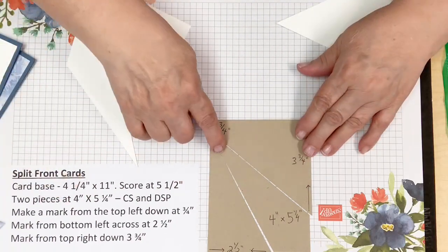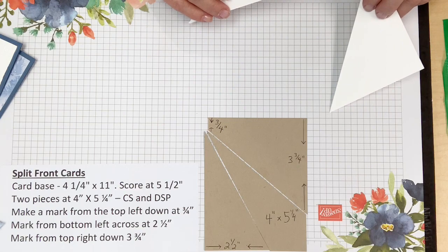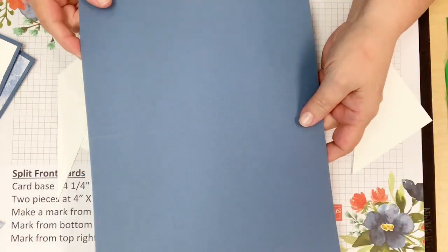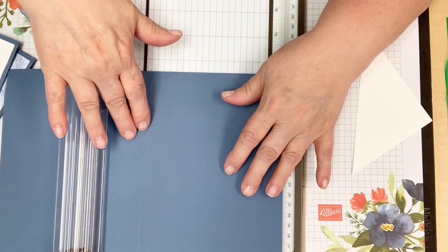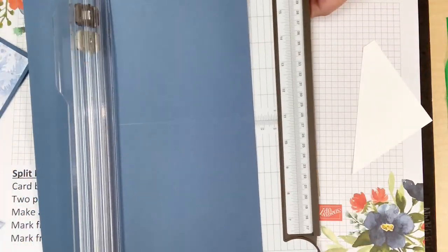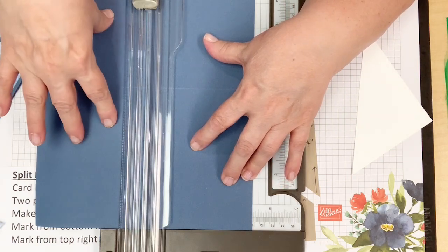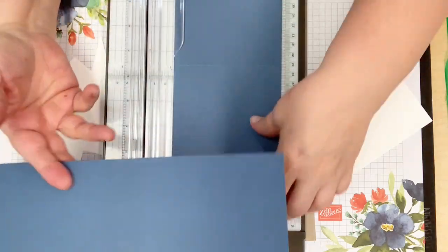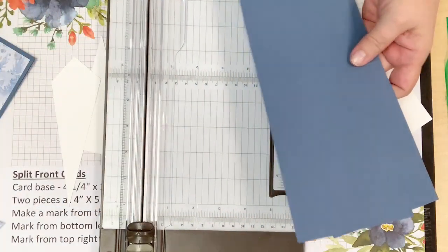I'll be posting this on my blog, Flower Bugs Ink Spot, scheduled for Thursday. Here is my Misty Moonlight eight-and-a-half by eleven cardstock. I always do a score line first at the five-and-a-half inch mark, then cut my two pieces at one time. That way I have both card bases ready. I almost always score first so I have a card base ready to go.